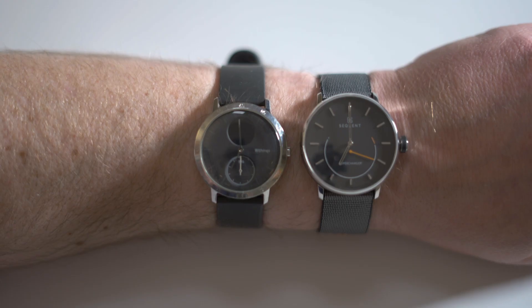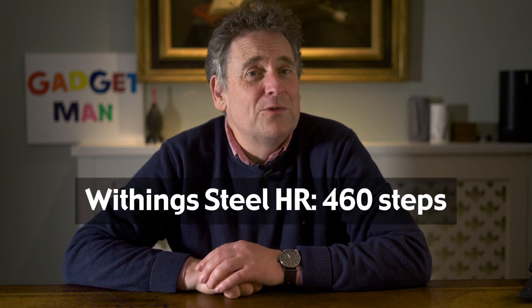Having already established that when out for a walk these things are reasonably accurate, I then strapped them to my wrist one more time for a few hours when I was mainly at my desk working, but occasionally stood up to go to the loo — not at my desk, you understand — or to make a cup of coffee. Three hours later, the Withings showed 460 steps, while the Supercharger on the other hand showed 1,360. So it looks like both watches record the steps you take when you go for a walk reasonably accurately, certainly accurately enough to give you an indication of whether you've taken enough exercise that day. The problem is that the Supercharger 2 gets a bit confused by the more random movements you make over the course of the rest of the day.